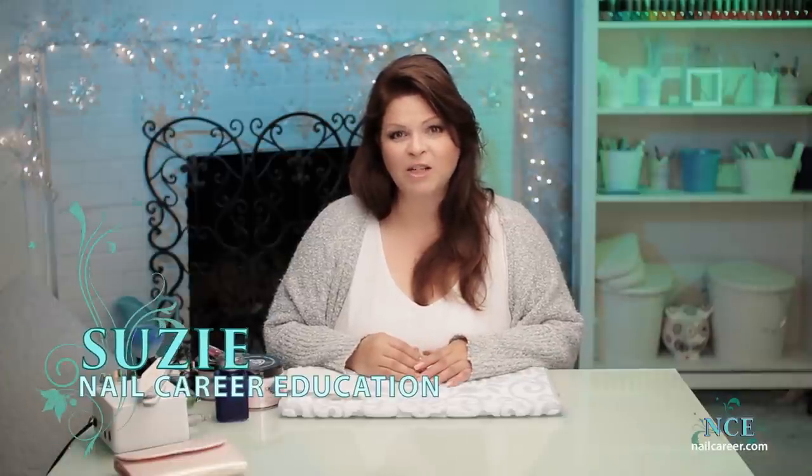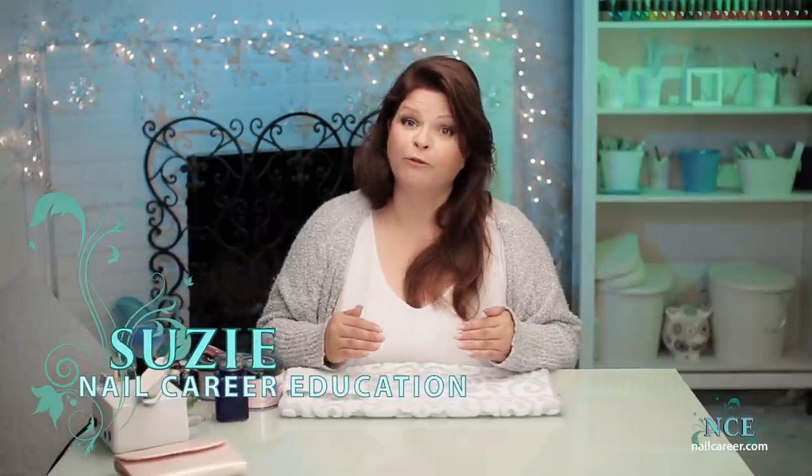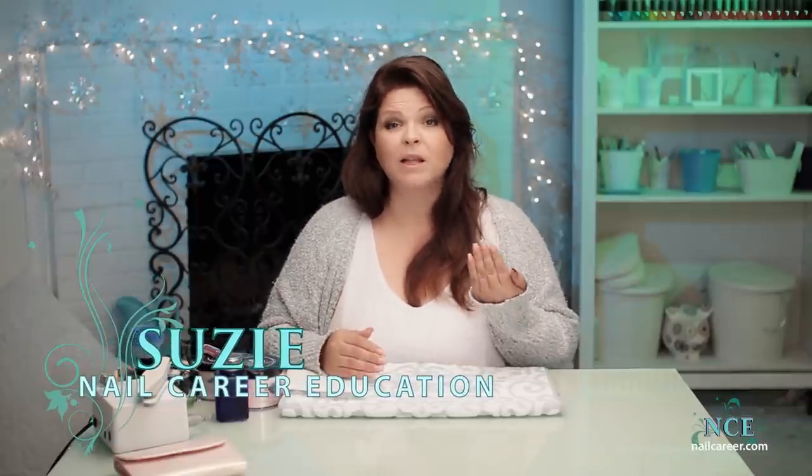Hi, it's Susie from Nail Career Education, and today I'm going to do something different — an almond. I love the almond shape. I didn't like them in the beginning, but I really like them. I've never worn it, and I could use a fill. Let's get started.